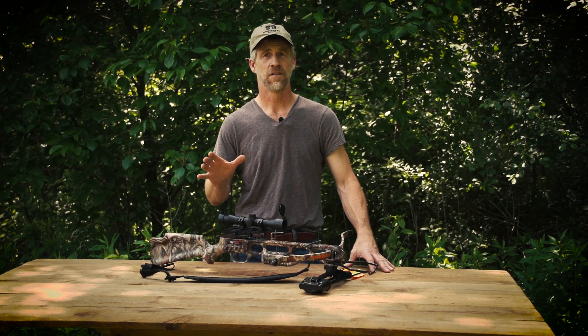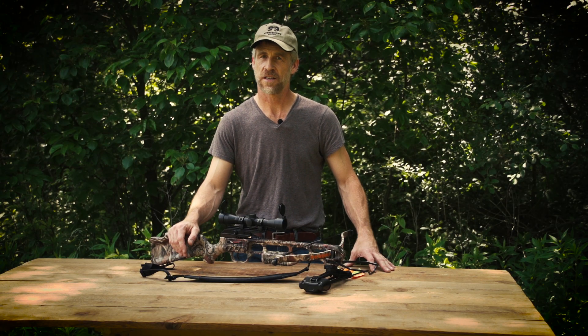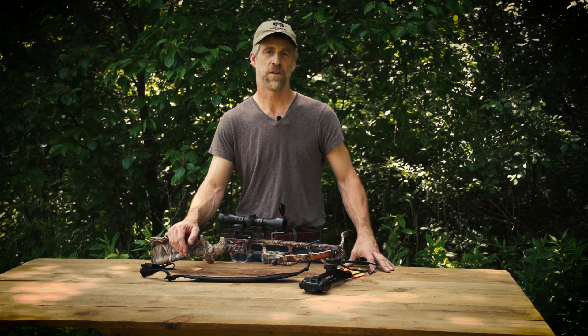If crossbow shooting is a fever, this one is worth catching. Our exclusive fever package from SA Sports has everything for having fun, shooting targets, and putting varmints in their place.